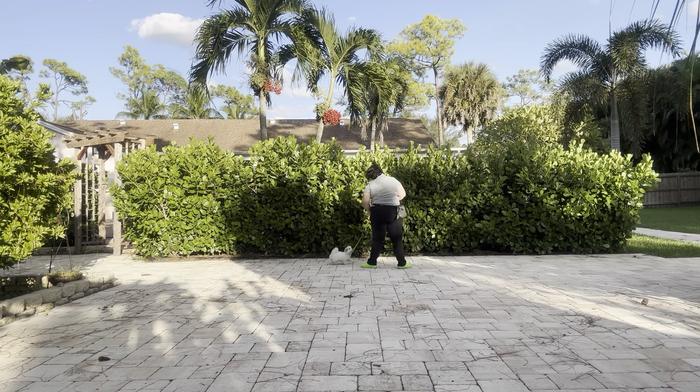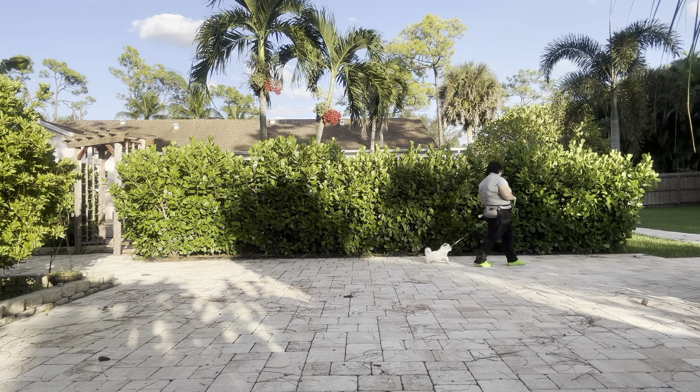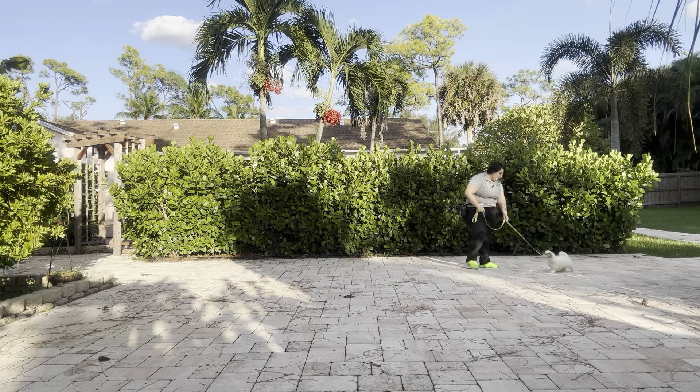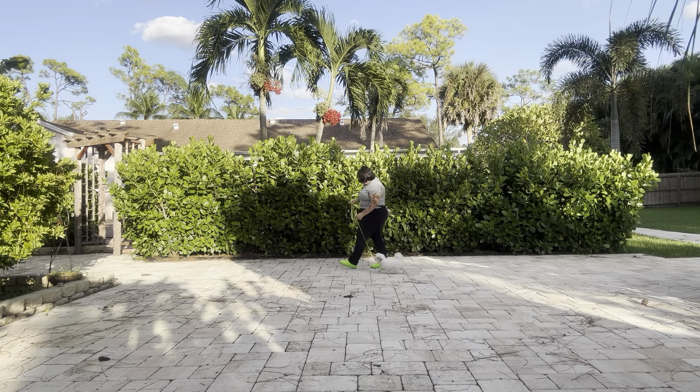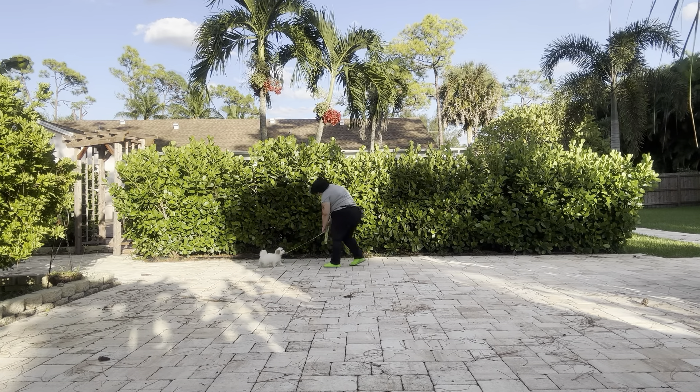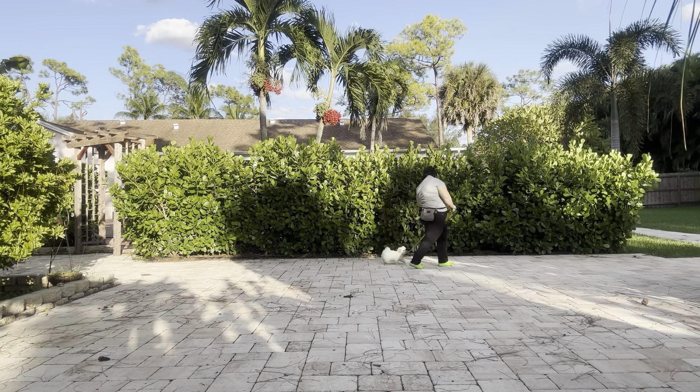You see I'm walking backwards a lot, and that's because I want to keep his eyes on me when I'm changing direction. I'm also keeping an eye on my speed, just because Pinot's got tiny little legs. Good boy Pinot.